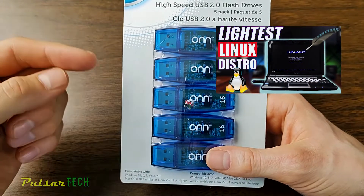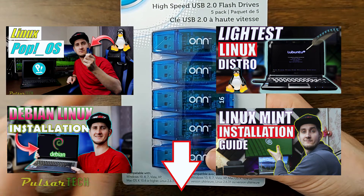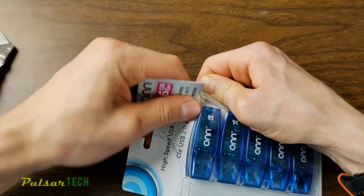I have videos on how to create Lubuntu, how to create Linux Mint, and other operating systems. If you want to check them out, you can follow the link in the description and I'm also going to put a few links in the upper right corner. But anyway, let's go ahead and unpackage this USB stick.